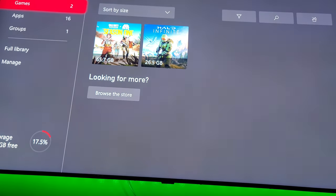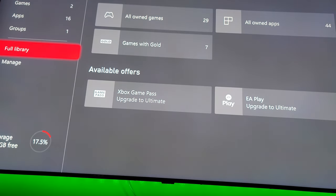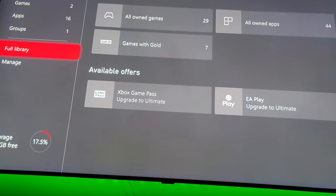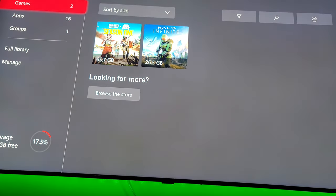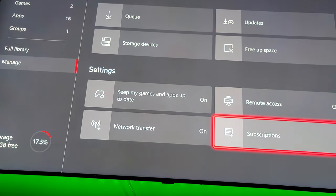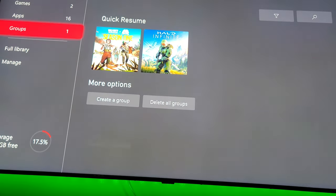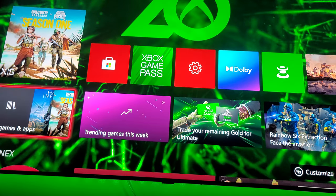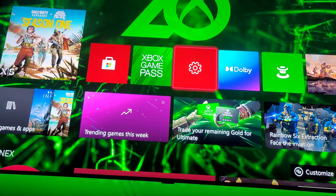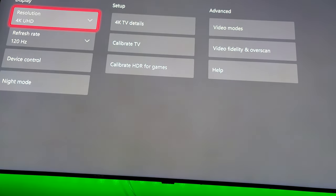We're gonna do this — we're gonna go down to Settings, then down to Display Options.